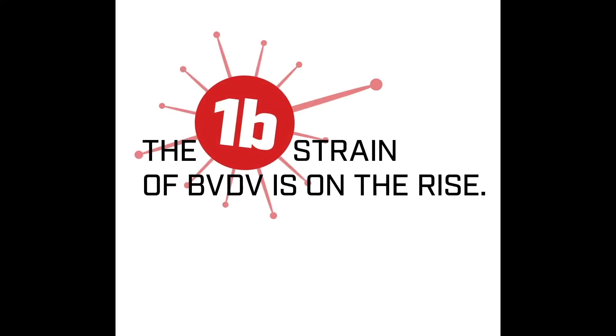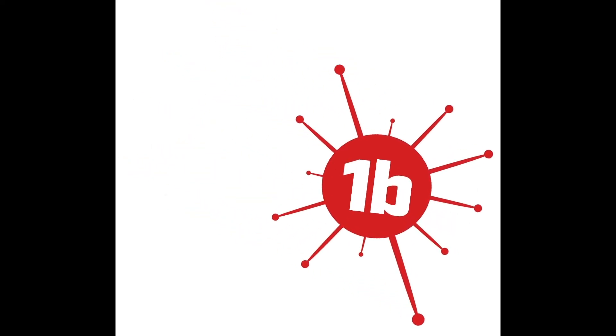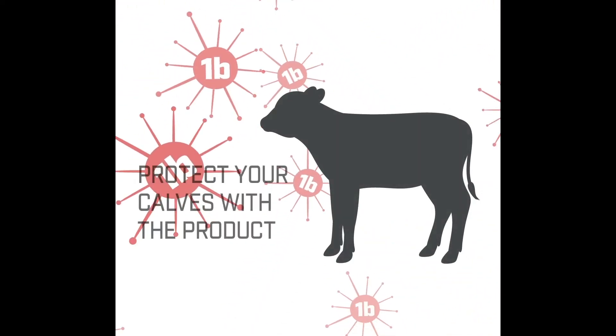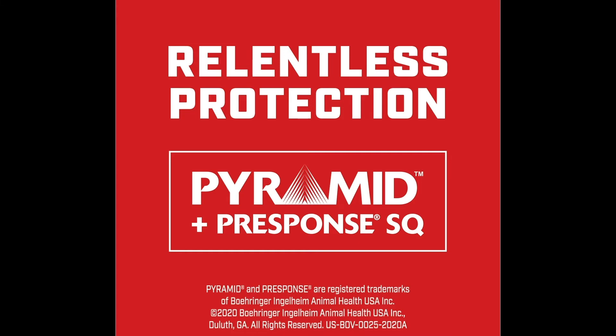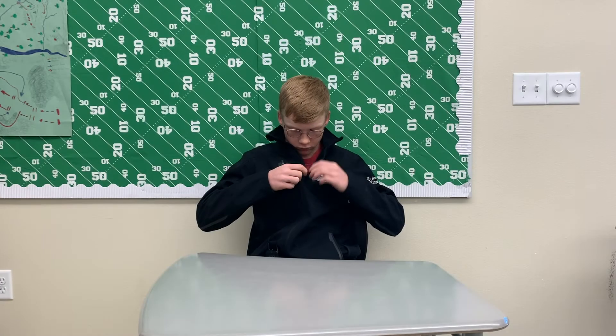Thank you guys for tuning in. Be sure to stay tuned for any upcoming videos. A special thanks to Boehringer Ingelheim for their ongoing support. Make sure to like, subscribe, and hit that notification bell.